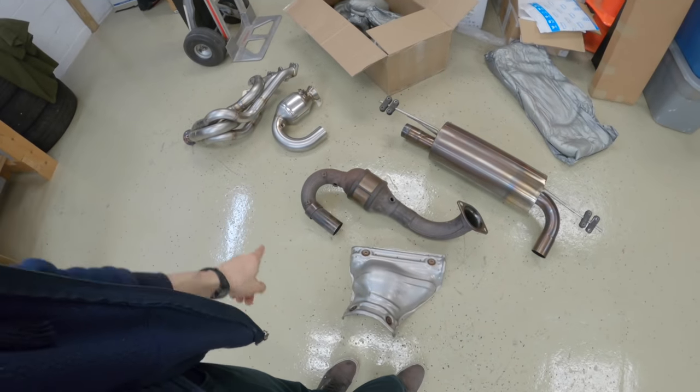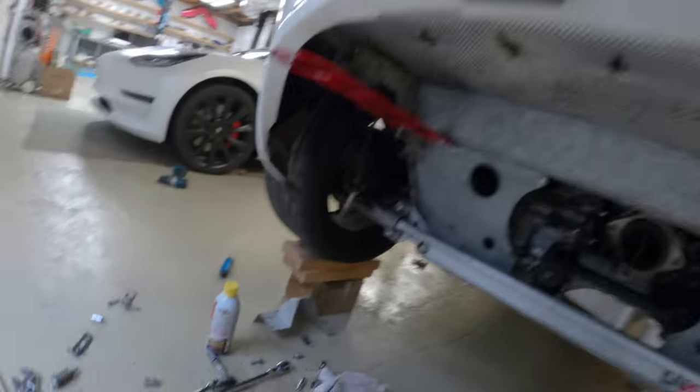I got the exhaust manifold heat shield off the cat and it wasn't too bad. I was unsure if I was going to be able to get to the header without taking the rear clam shield off, but you can kind of weasel it out this hole right here.